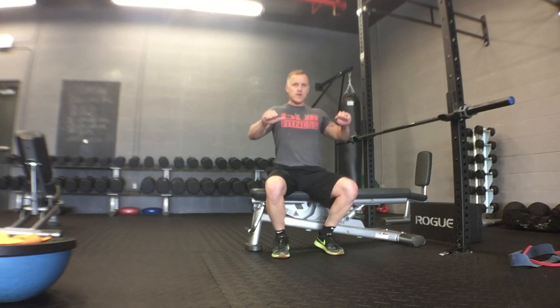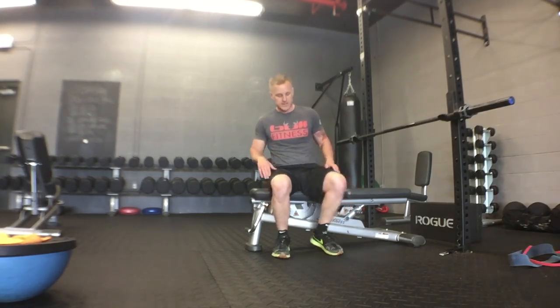Really, the only way to regress and progress a straight bar bench press is weight. If you're good at the straight bar bench press, you can do good form and heavier weight — that would be your progression. If you're struggling on the form, throwing your elbows up or separating your shoulder blades, go lighter until you get that form. You can obviously modify the rep range as well, but the main way to regress and progress is through weight.